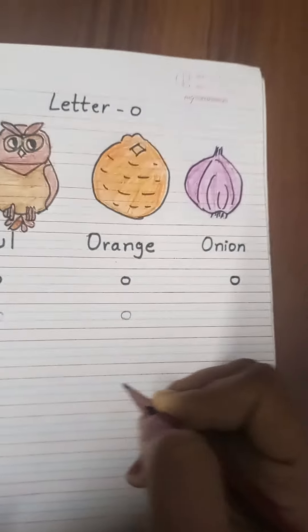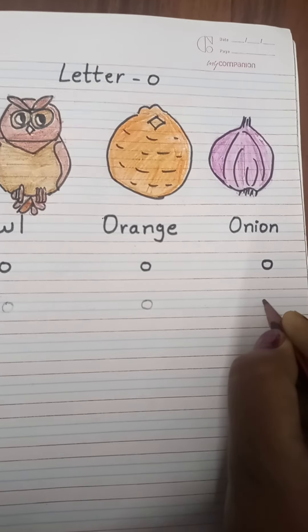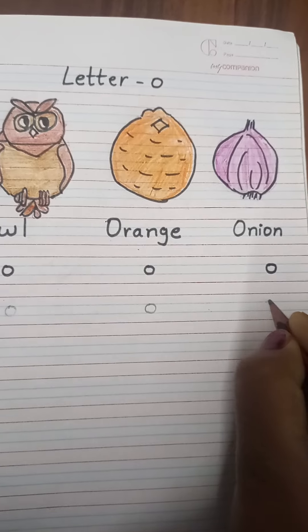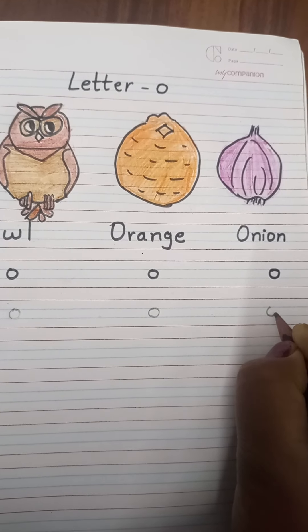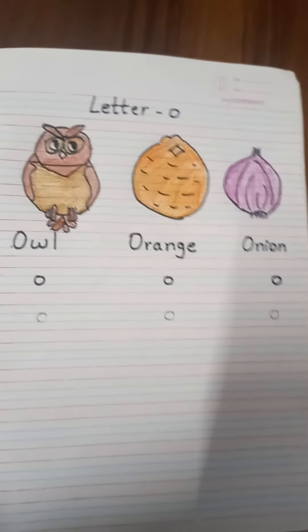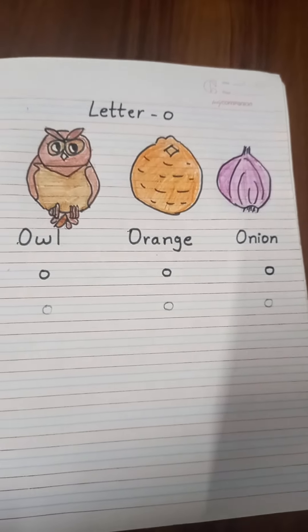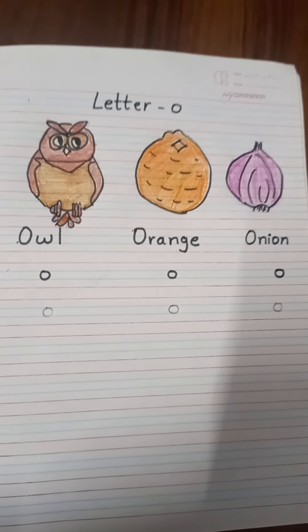This is small O. Again, you can see here — point your pencil here, go down like this, then go up and make a small circle. You have to write it three times in your notebook. Thank you my dear students. Take care.